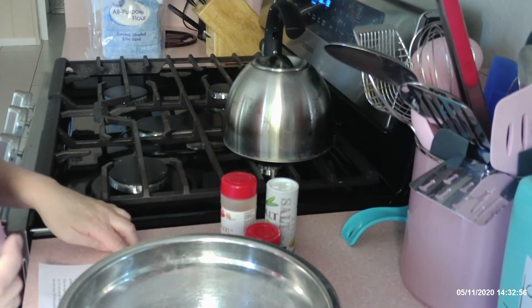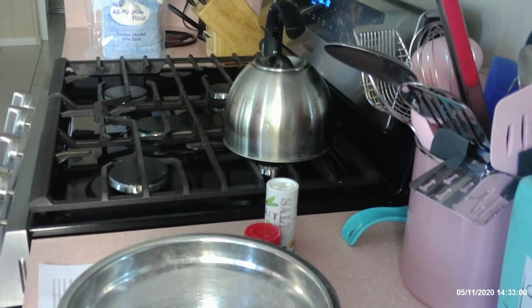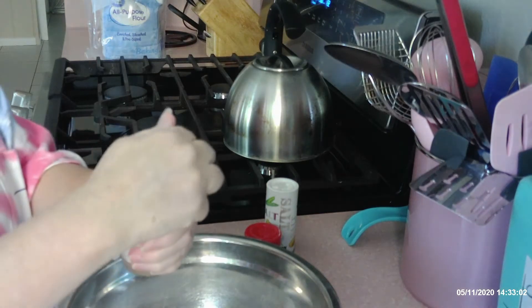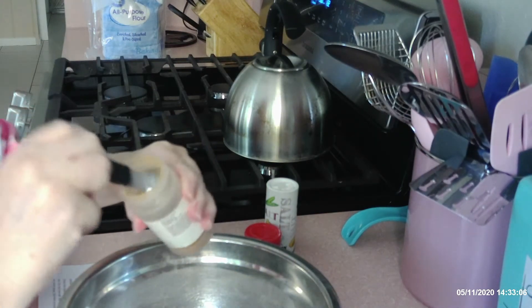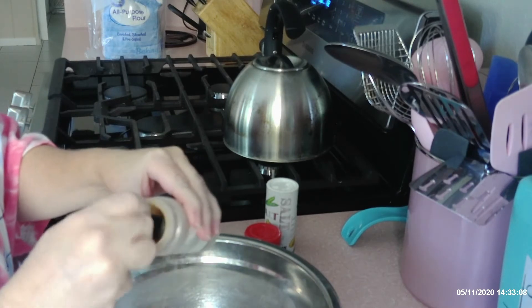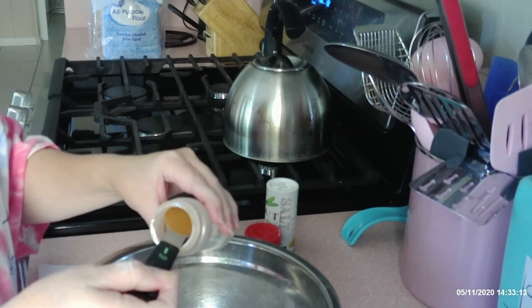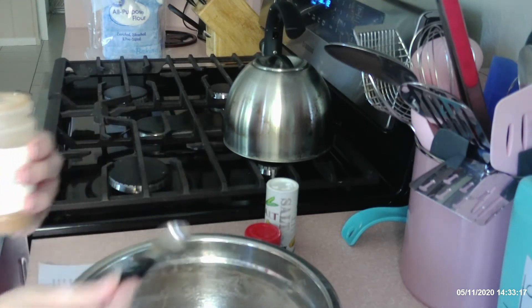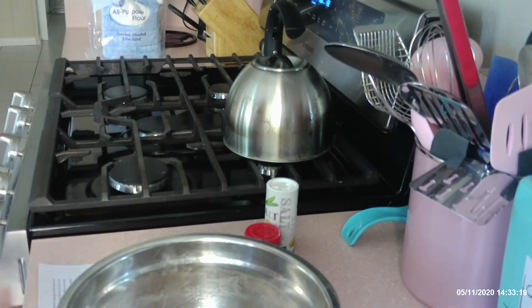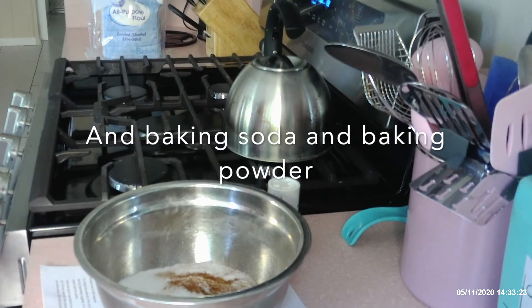And then we're going to do a teaspoon of cinnamon. A teaspoon of cinnamon. So far that's sugar, flour, and cinnamon.